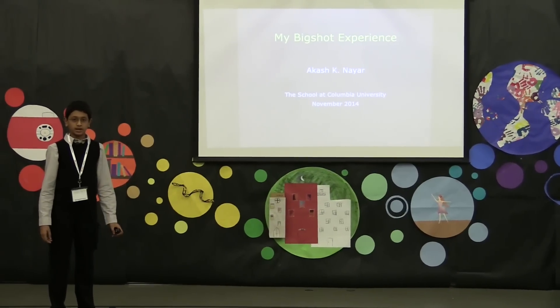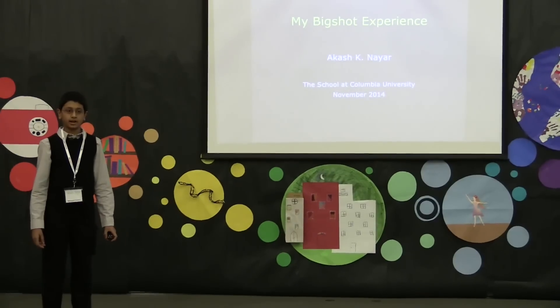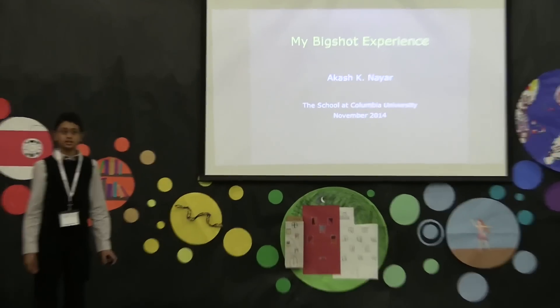Hello, my name is Akash Nayar, and today I'll be talking to you about the Big Shot camera that my father created and my contributions to its design.